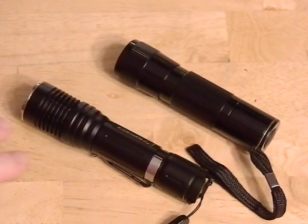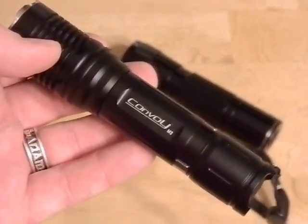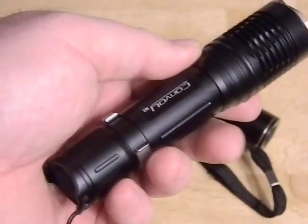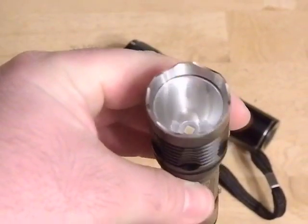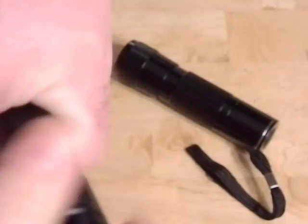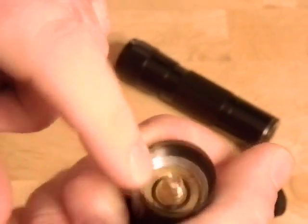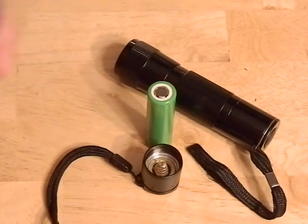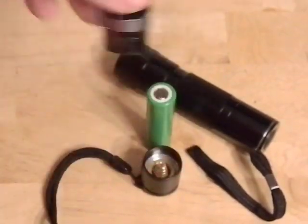I learned a lot from that project, and it kind of let me go forward with this build. What I did was buy a pre-made host - this Convoy M2. You can basically buy the flashlight without any guts. I kind of built a little bit of a hot rod - this is not the best host for it, but pretty neat. I did spring braid mods on both ends of this, and we're using a flat-top battery for that.